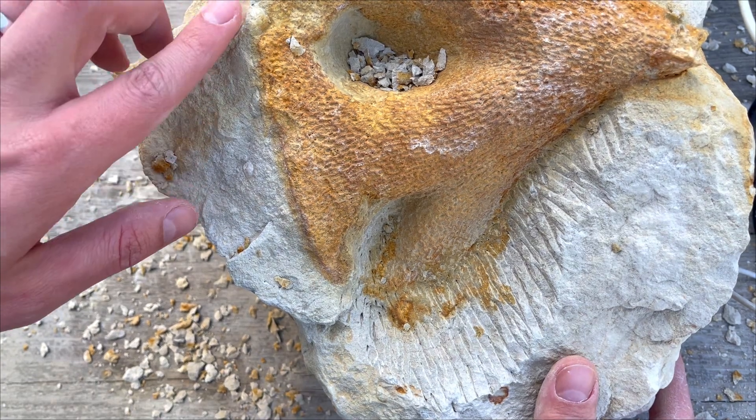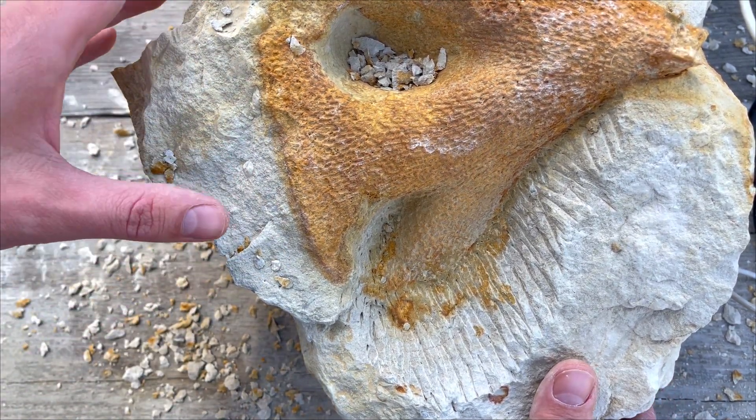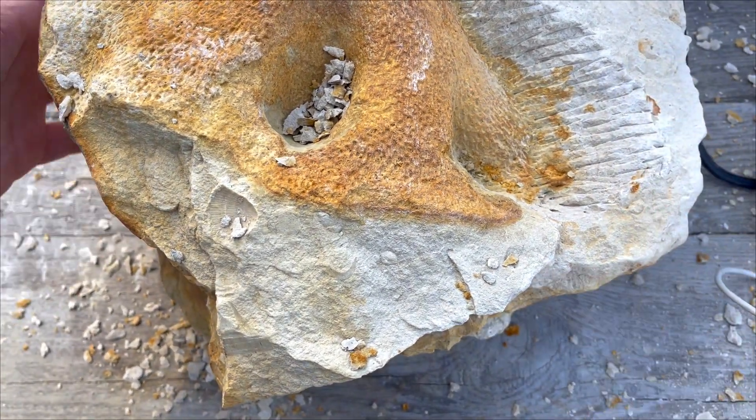Right now I think I will try to remove a little bit from the top so we have a bit of a deeper section from here. Let's go.